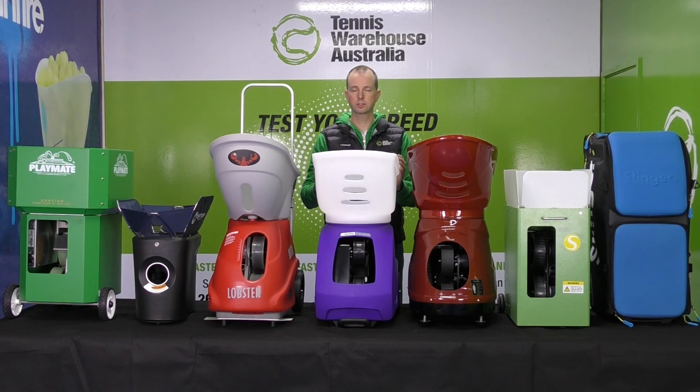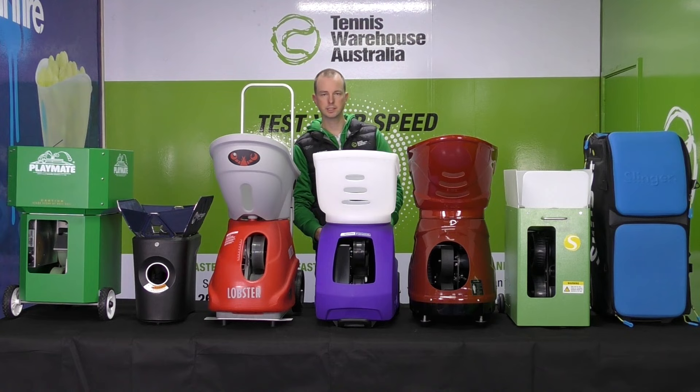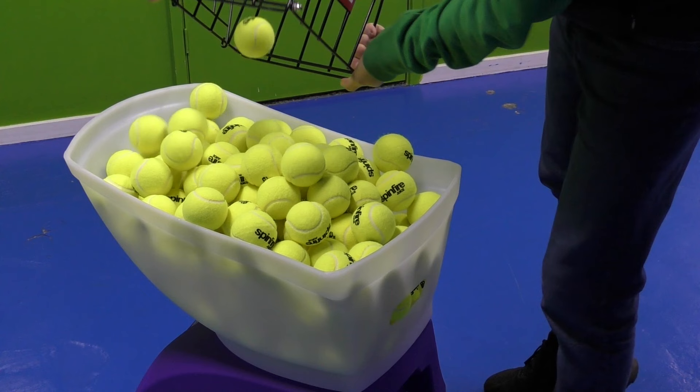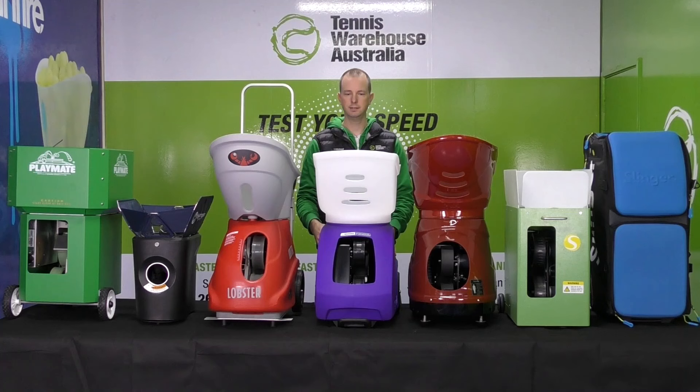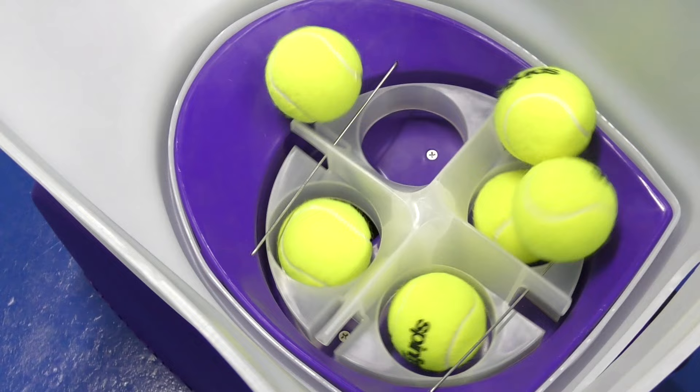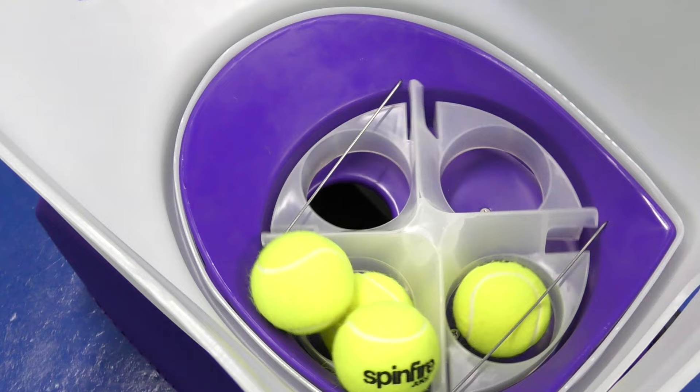The Spinfire Pro 2 is our number one selling machine. Its top speed is 130 kilometres an hour, which is a really good top speed. It can hold 150 balls — I feel like that's about the right amount; any ball machine should be able to take at least 150 balls. That gives you seven and a half minutes of playtime at a three-second interval. Anything longer and I'm getting too tired; anything shorter and I'm wishing I could refill quickly.